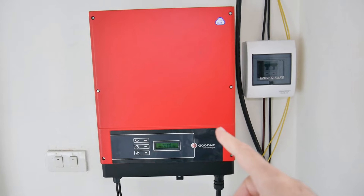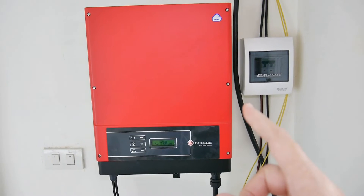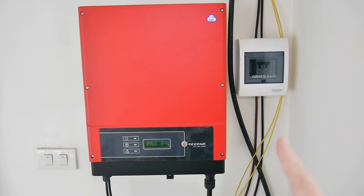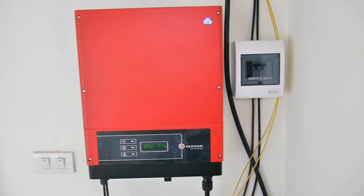This is my 5,000 watt solar inverter and today I'm going to make an improvement to it. It's not going to change it in any fundamental way. Let me show you what I'm up to.